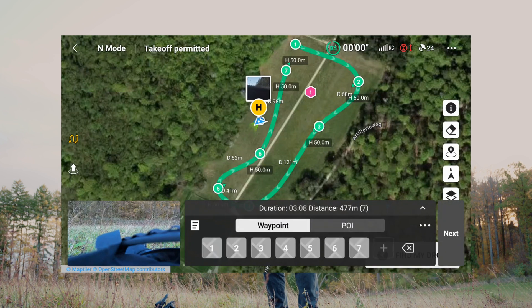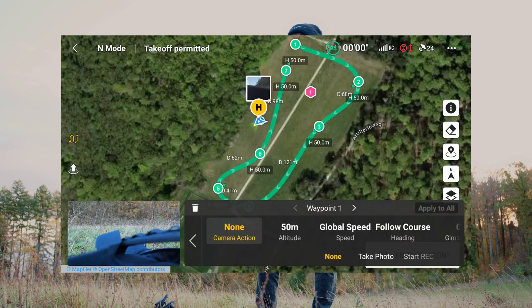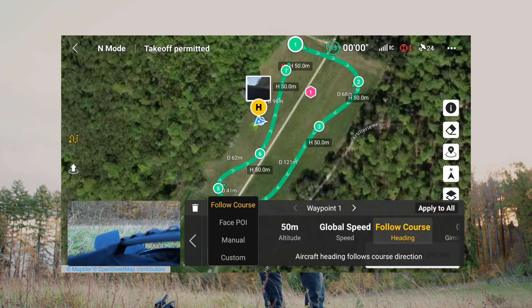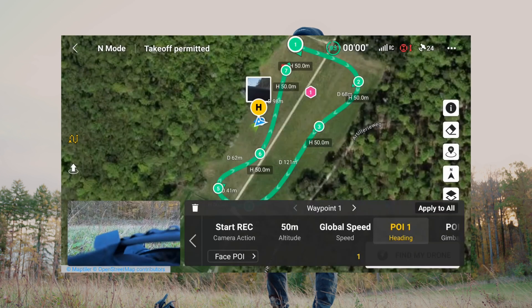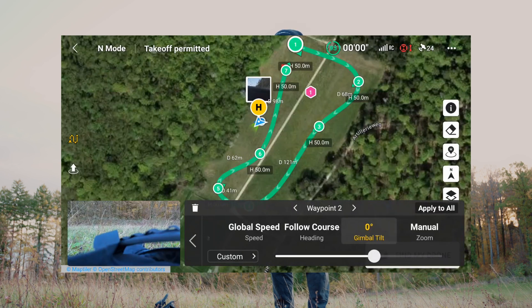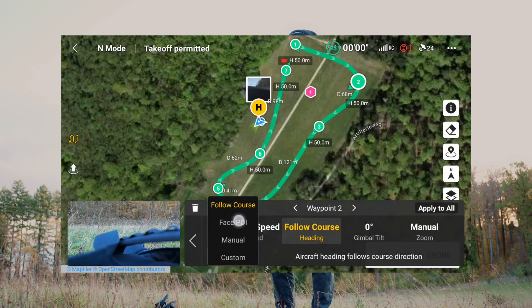I can go back to the waypoints and set waypoint number one to start recording. The heading should not be 'follow course' but 'face POI', so that it looks directly to my point of interest number one. I will set waypoint number two to also face the POI.